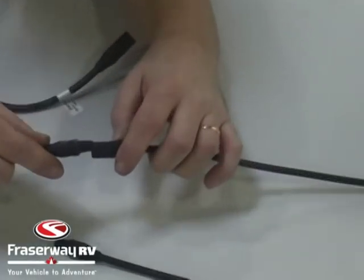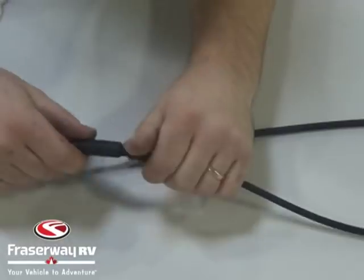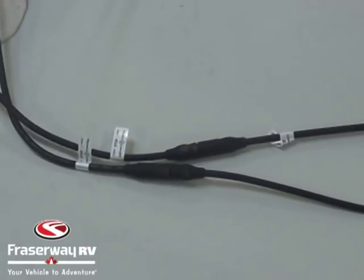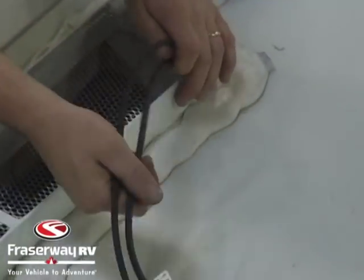On the 125, because we have our quick connects, we'll just match up the male to the female and the female to the male. If this were an installation where we had to go through the junction box, we'd already have the wires hooked into the junction box.